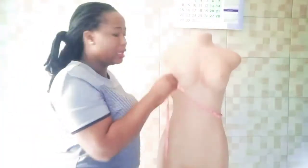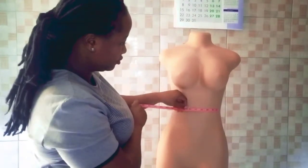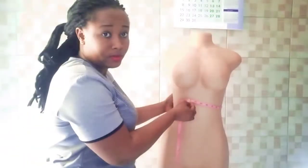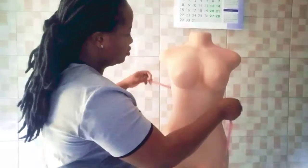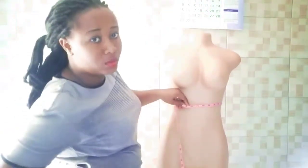The next point is our waist measurement. You look for the tiniest place — or the person can bend and the point that folds when you bend is where you can take your waist measurement. So you see my own is here.